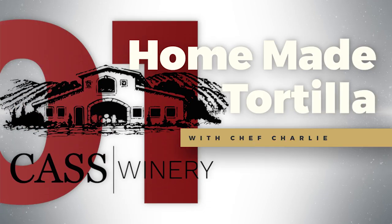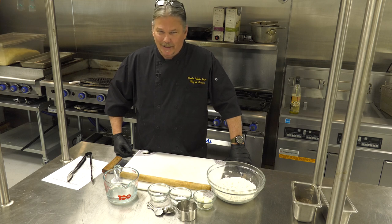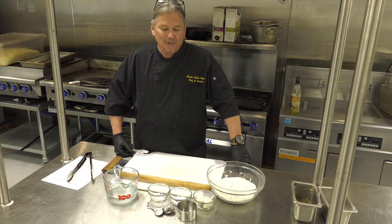Hello, my name is Chef Charlie and I'd like to welcome you out of your home and out of your sheltering into my kitchen. We're going to take you on a little tour of how to make a homemade tortilla.